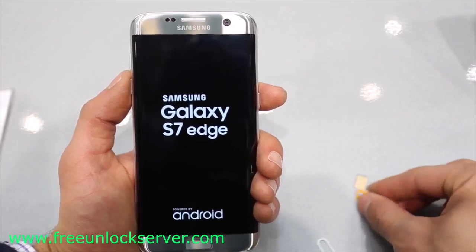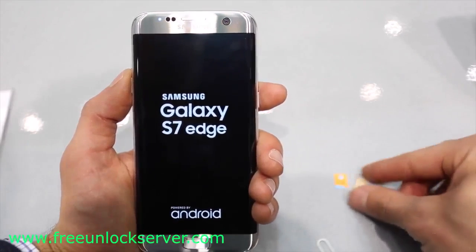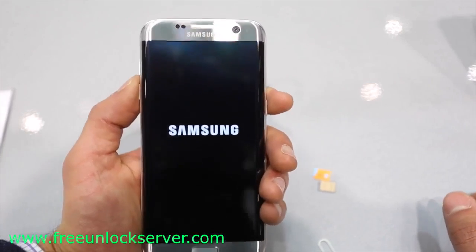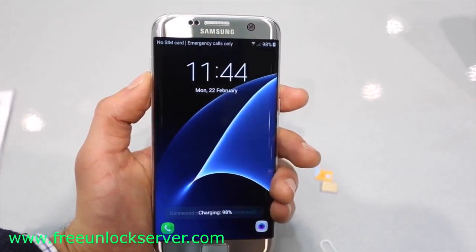What is up guys, Cristian here. Today I will show you how to unlock your Samsung Galaxy S7 Edge to use it with any GSM carrier in the world. My phone is currently locked to AT&T, so I want to unlock it to use it with my Telus SIM card, T-Mobile, or any other GSM carrier.